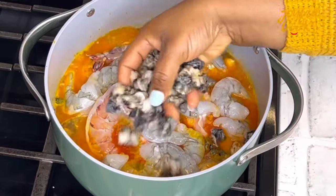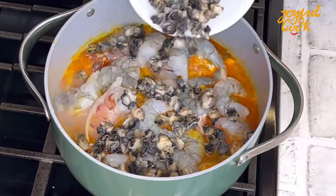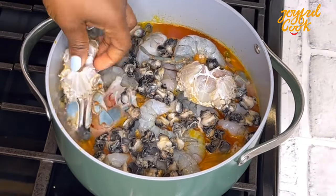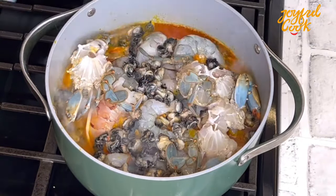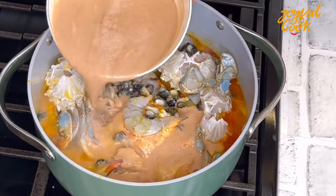Next I'll add the sea snails. You can add any seafood at all that you like — anyone you catch from the river that you can eat, add it at this point. Next I'll add the crabs and our blended magic bullet, which is the blended prawn head and uziza seed.